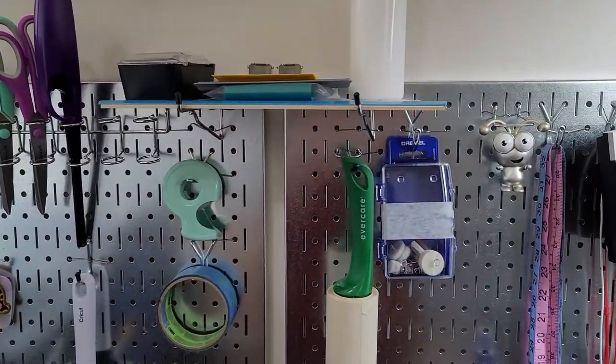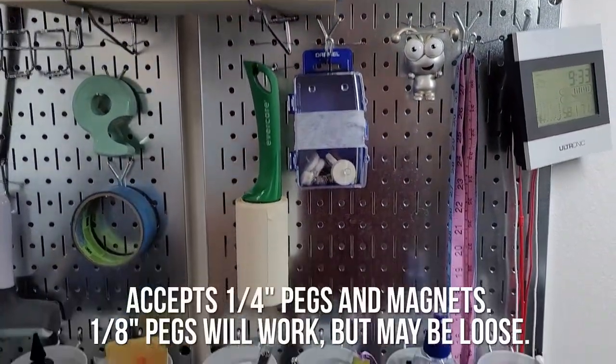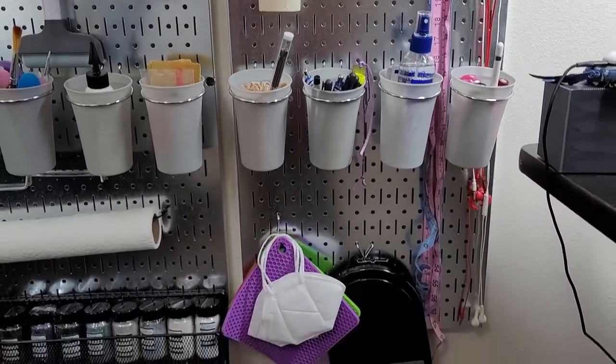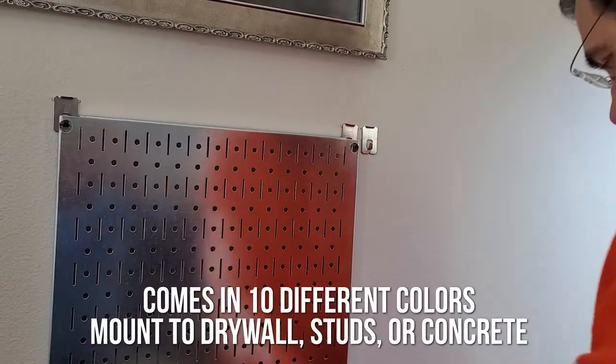This comes with two metal ones, so you can put your standard quarter-inch pegs in here, and also magnets — how cool is that? You can actually put magnets on these things because they're metal. They come in 10 different colors.